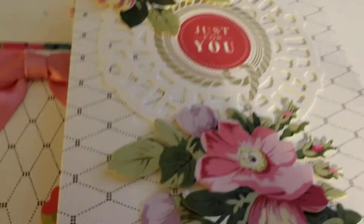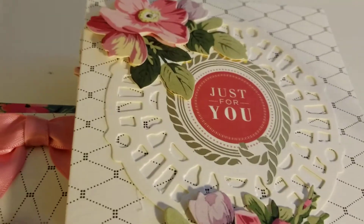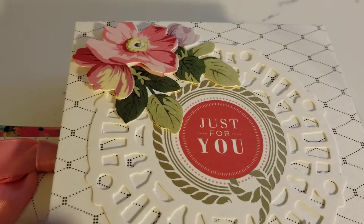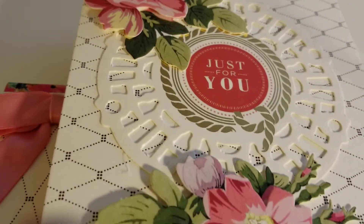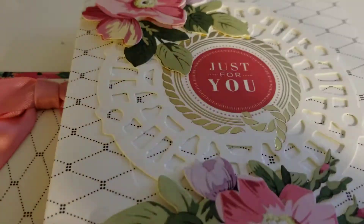So this is the first one, and I apologize for the lighting. This is from an Anna Griffin card kit. I have my sentiment and then she likes to layer her flowers. So I have some pink flowers on here and it says just for you.